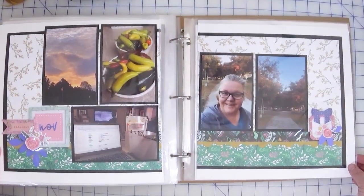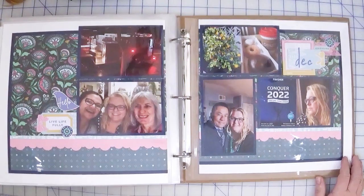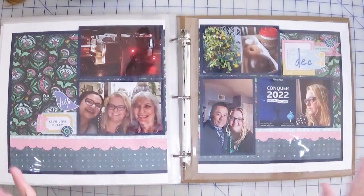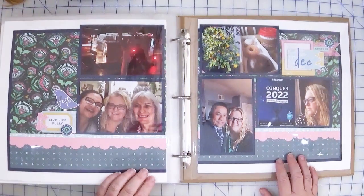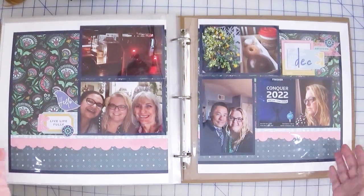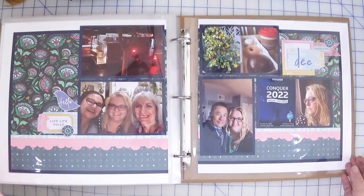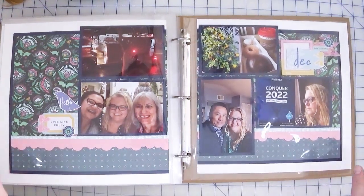Here is November, and we wrap it up with December. A couple of these photos were in my December daily, but that is a separate book, so it's okay if I just have a few of those photos embellishing these pages, especially if I don't have any other photos to fill in. I have to do a better job of that — I've got to remember that for 2024: take more photos.